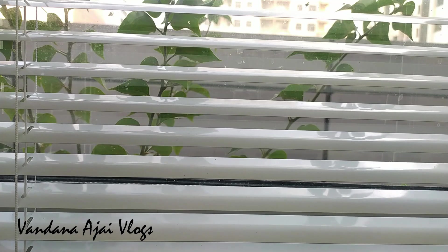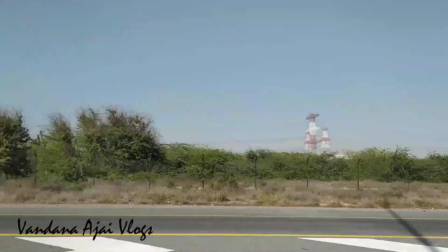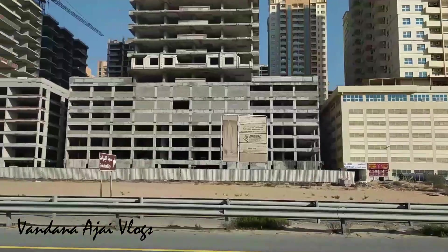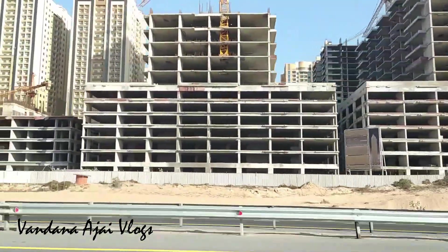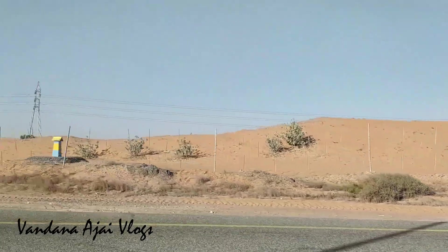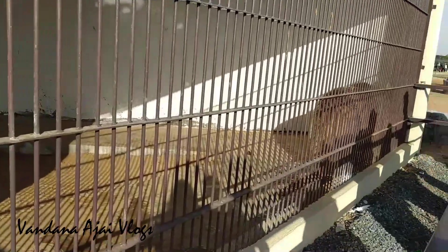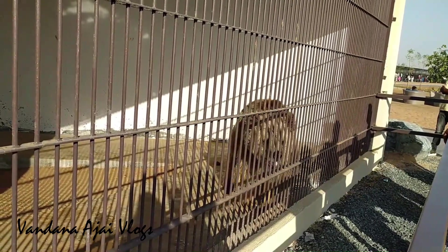We will go to Umm Al Quwain Wildlife Zoo. This is a private zoo. There is a baby tiger. If you want to take a photo, I'll give you a few reviews.